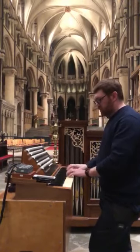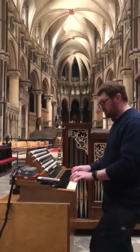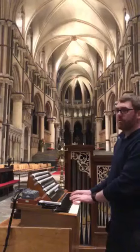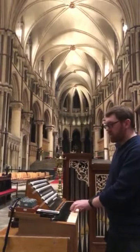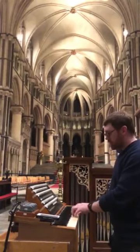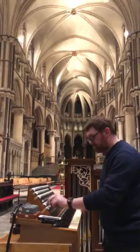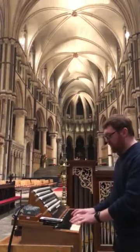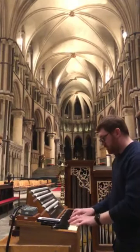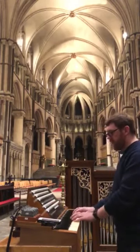We'll start with the choir organ. There's a new dulciana up there. The eight-foot Lieblik flute is the old Mander four-foot chimney flute, re-voiced and re-pitched at eight foot, and has a Willis bass. We also have a new open diapason on the choir, and the whole principal chorus is new — this is eight, four, two.